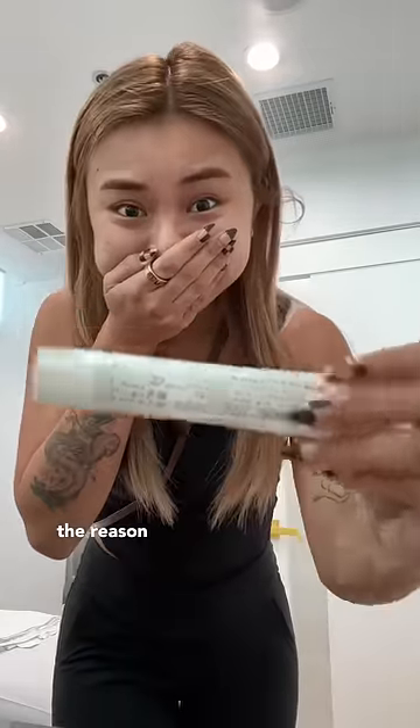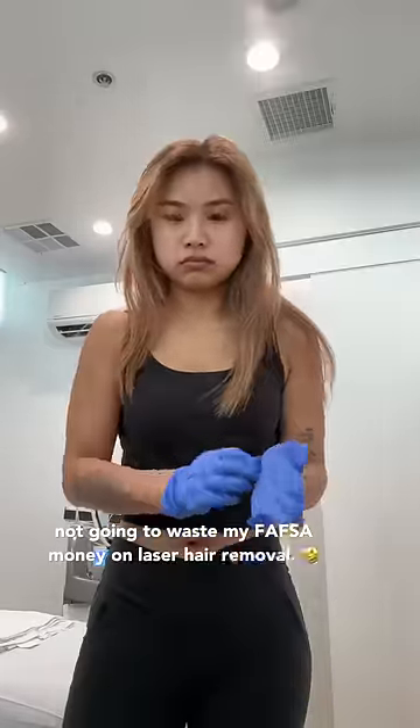Today, I'm getting my hoo-ha hair lasered off. You might be wondering what took me so long to do this since I posted that video last year. The reason is because I was in college and I was not going to waste my FAFSA money on laser hair removal.